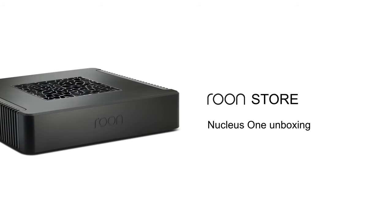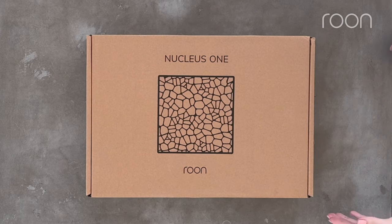This is the Rune Store with an unboxing and setup of the Rune Nucleus 1. Let's dive into the box.